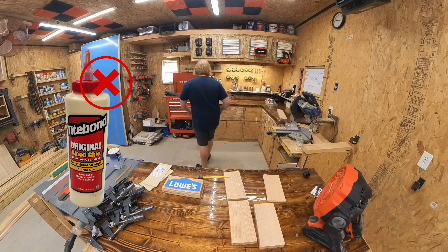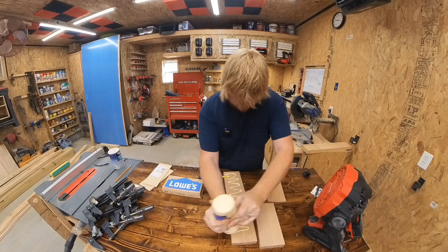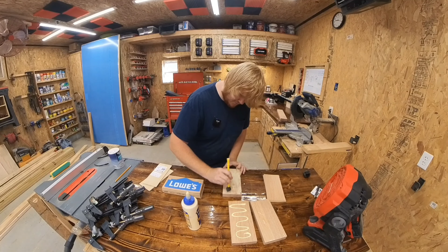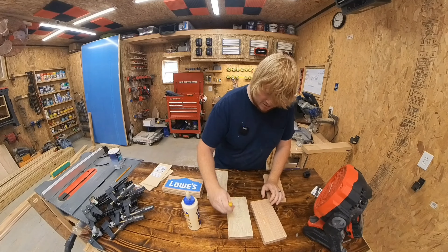Forget everything I said about that glue — we are going to use Titebond II because it's ready to go. Apply a generous amount of wood glue to the boards and spread it around to cover the entire board surface. This is called glue surface, and the more of it you have covered in glue, the stronger your bond will be.